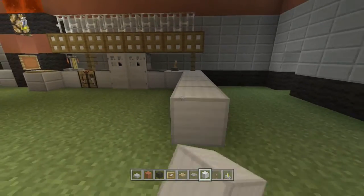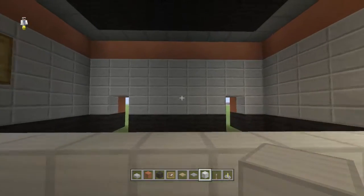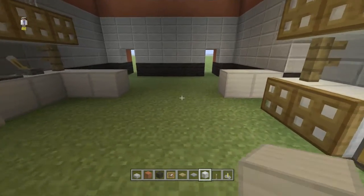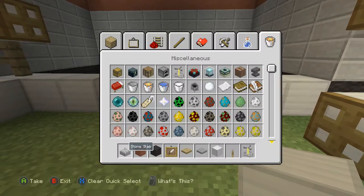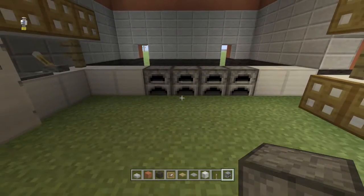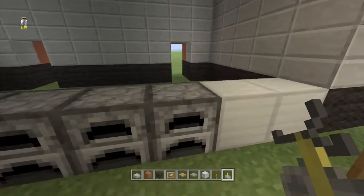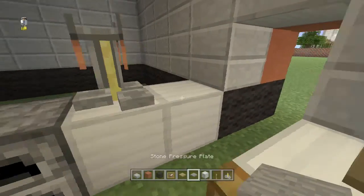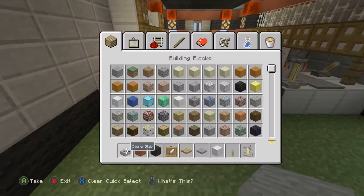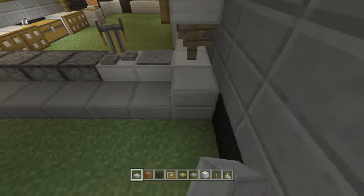Starting with the block we ended with on this side, go all the way across and connect by the door. Find the center and knock out four blocks like that, leaving two on each end. Place furnaces right in here. Also place brewing stands on the end next to the furnaces. On the very end we're going to put pressure plates. Now behind this wall, right up against these iron blocks and furnaces, take stone slabs and fill all of this in all the way to the roof.